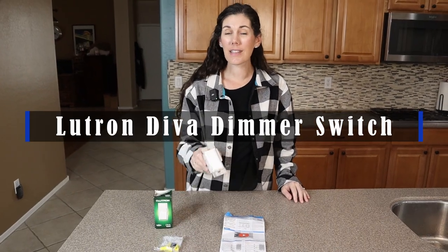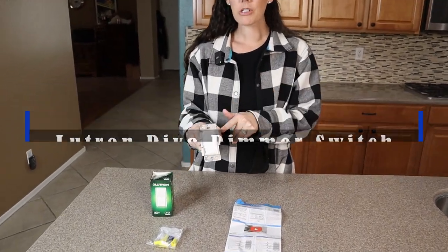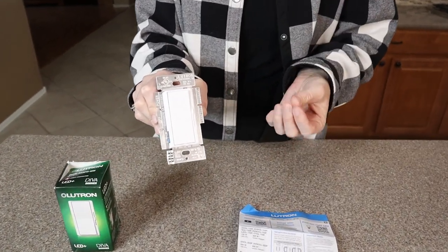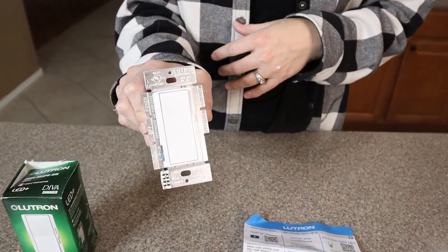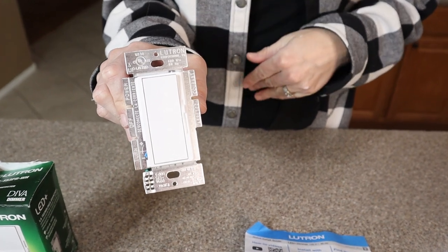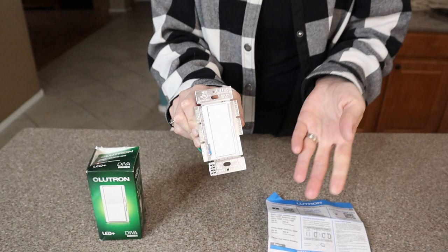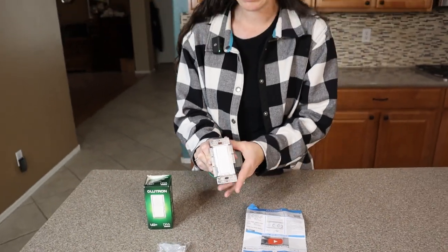This is the Lutron Diva Dimmer. This dimmer switch is great for being able to dim your lights in a family room, living room, maybe your dining room or a bedroom. We have one of these in our living room and it works perfectly — we've had it in there for seven years now.